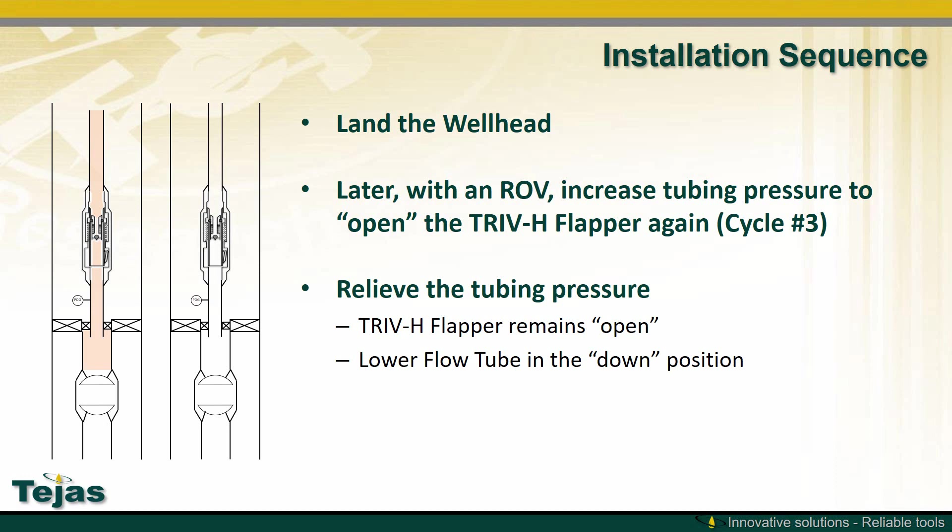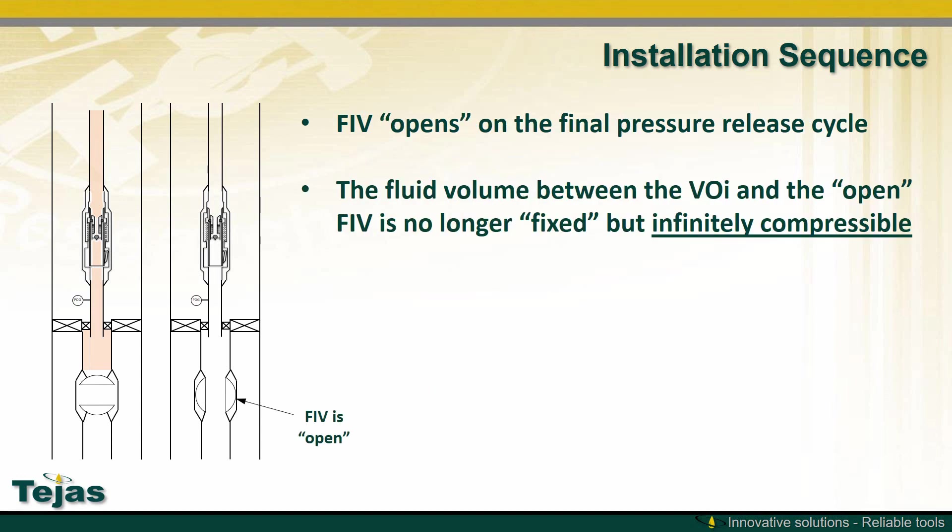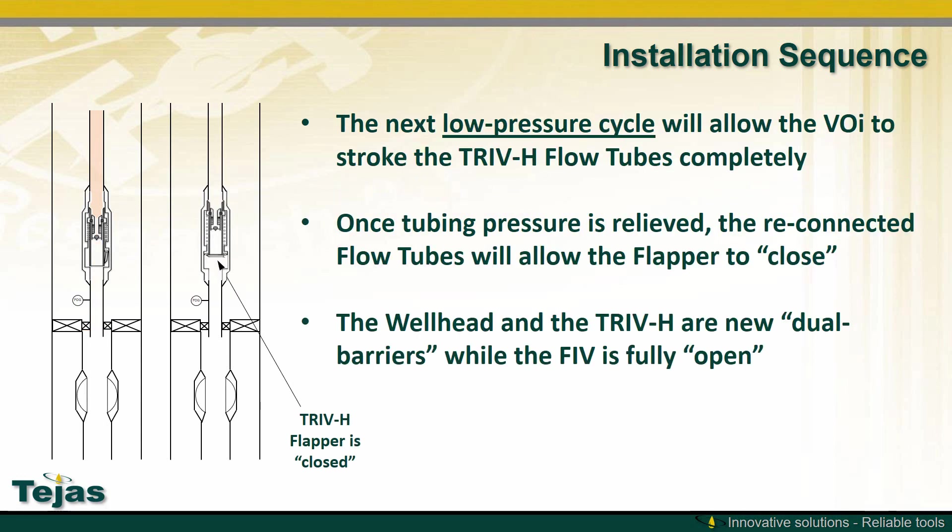The wellhead can then be landed, and later with an ROV, an increase in tubing pressure will open the TRIV-H flapper again. Once the tubing pressure is released, the flapper remains open and the lower flow tube will be in the down position. With the flapper held open, the FIV can be pressure cycled from above. The fixed volume between the VOI and the FIV prevents the TRIV-H from fully cycling. Once the FIV is open, the fluid between the VOI and the FIV is no longer fixed but considered infinitely compressible. The next low pressure cycle will allow the VOI to completely stroke the TRIV-H flow tubes. Once they're fully stroked, they reconnect, and when pressure is relieved, the flapper will close. Now the wellhead and the TRIV-H are dual barriers.